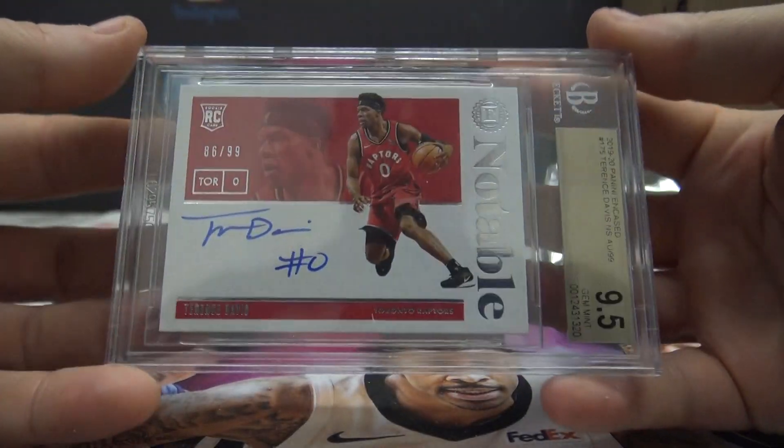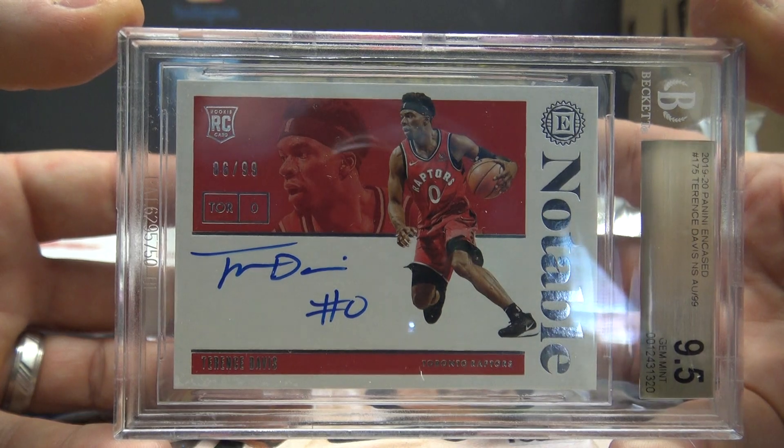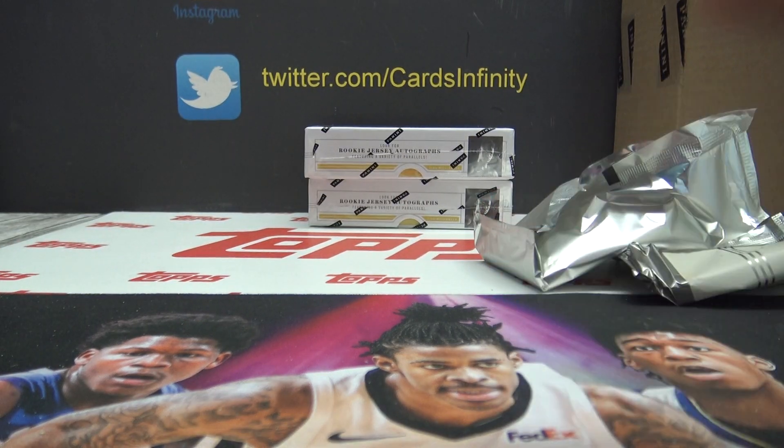All right, this is a nine and a half out of ten, and it is Terrence Davis, rookie to 99. There you go. Let me know if you want another one, man. Are you good? Thanks, buddy.